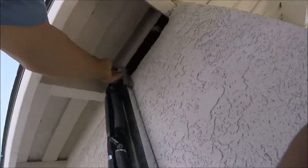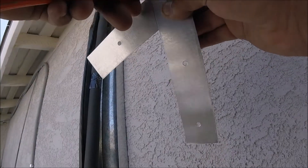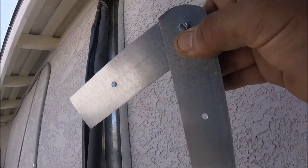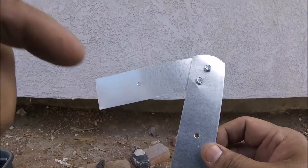You press it up against the wall and the roof and you get your angle. What I typically do is mark it with a pencil just in case it moves — I don't want to lose my angle.